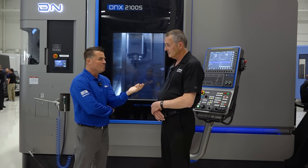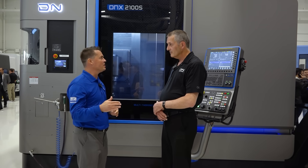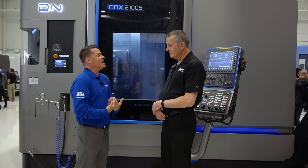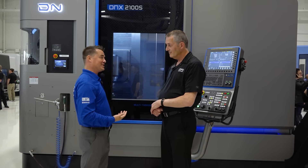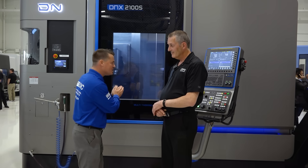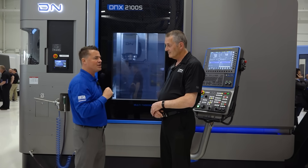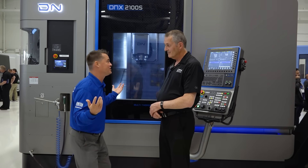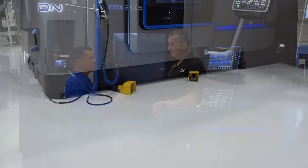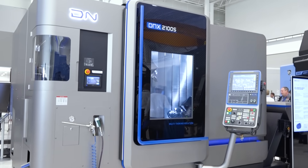Knowing how popular Mill-Turn has been and how it's really taken off over the last couple of years — people have said they now have the confidence to move out of their 3-axis world and do more inside of a machine. To know it started in the nineties, that development and evolution makes me think: DN's not just saying they're going to do this too. You've been doing it for a long time and improving on it. When somebody buys one of these machines, it wasn't developed last week or last year — it was developed decades ago.